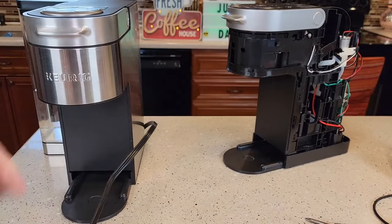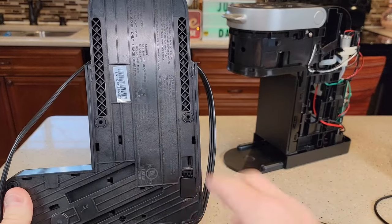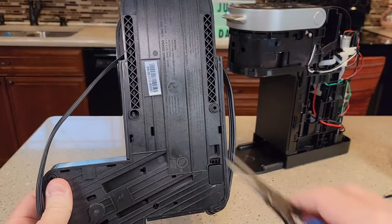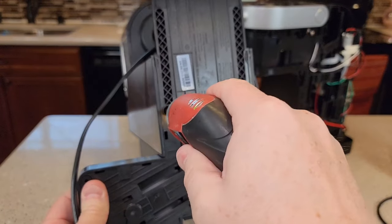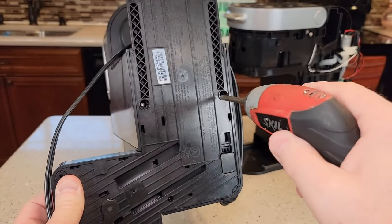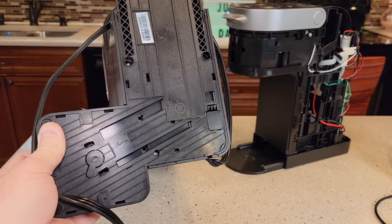First, we're going to unplug it. Get the drip tray out and take the water tank off. Flip it on the bottom — we need to take out these two plugs and there are three Phillips screws to get to. They're not really long but they're kind of down in there. Take all three of those out.